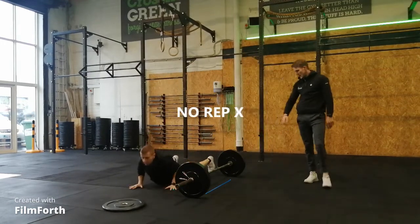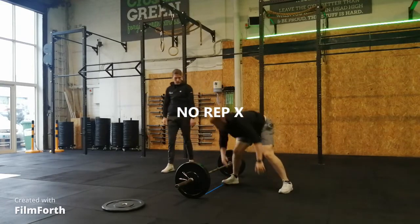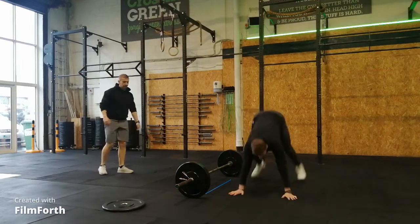Athletes must do a lateral burpee over the bar for the rep to count. If your chest does not make contact with the floor, this will be counted as a no rep. Once the 60 repetitions are complete, you will then transition into Part B of the workout.